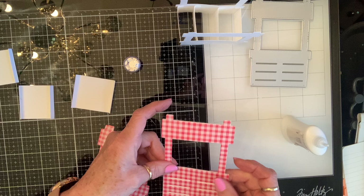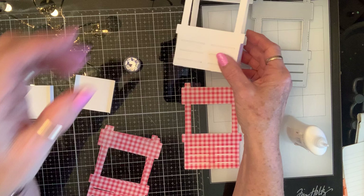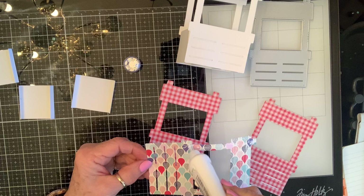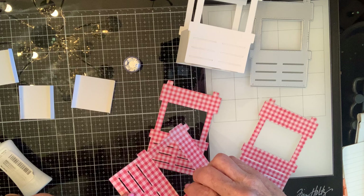That doesn't bother me because I'm going to glue stuff at different points so that it pops up and looks like the stand is full of stuff. So I'm gluing. On this first one I took the part that popped out of here and I just scored it at a quarter inch on the ends.